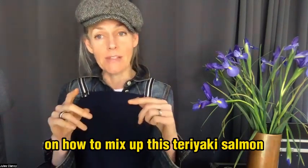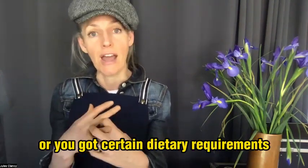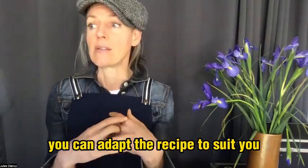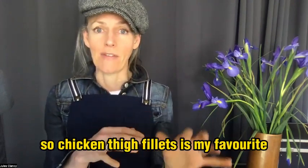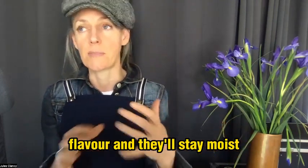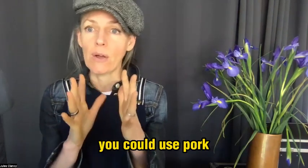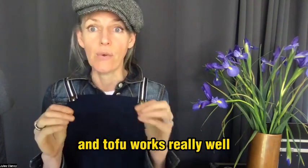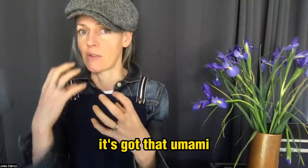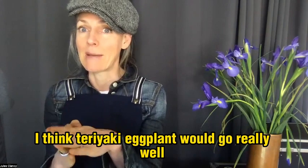If you want some ideas on how to mix up this teriyaki salmon — one of the things that makes Stone Soup really unique is that I always include variations, so if you don't have a particular ingredient or you've got certain dietary requirements, you can adapt the recipe. Salmon is really beautiful with this, but other protein types work too: chicken thigh fillets are my favorite for flavor and staying moist, but you could use breast fillets, teriyaki sausages, pork, meatballs — teriyaki meatballs actually sounds really good — burgers, chickpeas, or tofu, which works really well because the teriyaki sauce has so much flavor, sweetness, and umami. Tempeh could be another option, and I think teriyaki eggplant would go really well too.